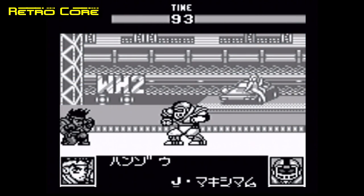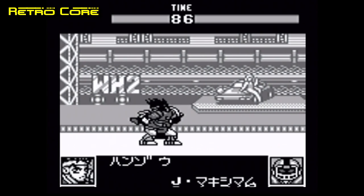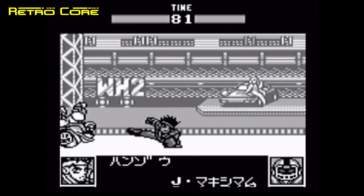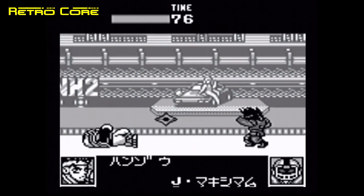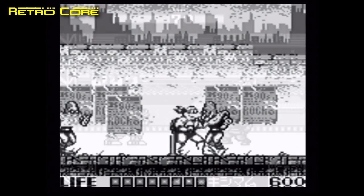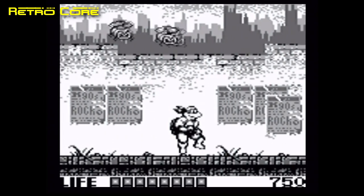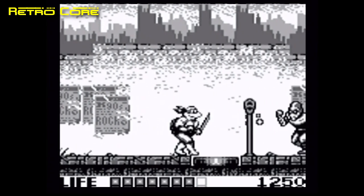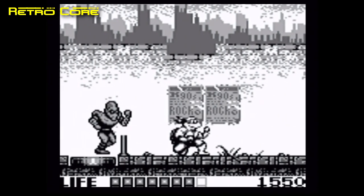Taking a look at regular Game Boy games, they seem to run pretty well. World Heroes Jet is here — speed seems to be fine although the audio does seem a little bit off. It's kind of hissy, and in fact all the emulation on this machine has some sort of background hiss on it. Turtles also seems to be running at a decent speed, but the audio does seem to be a bit low in quality.